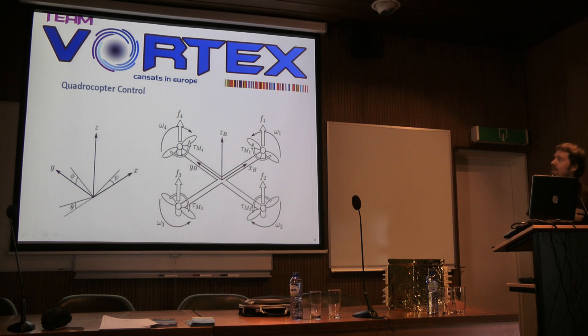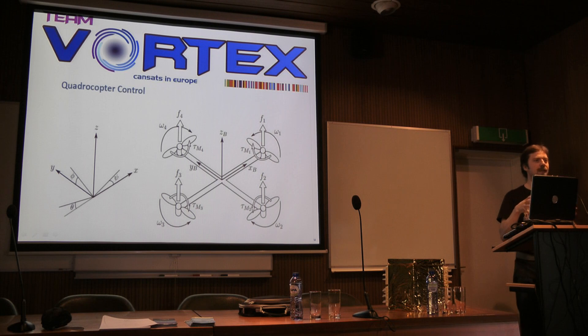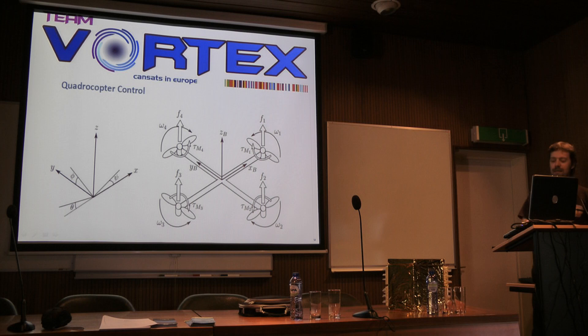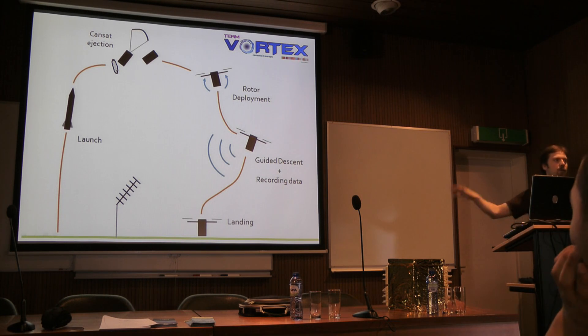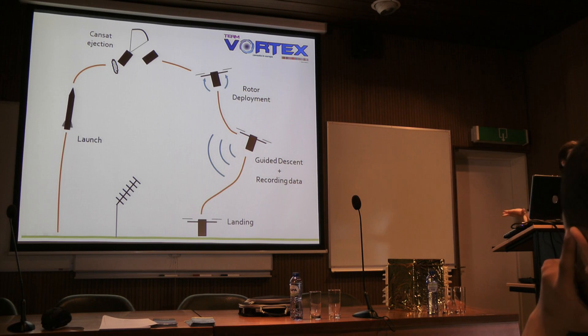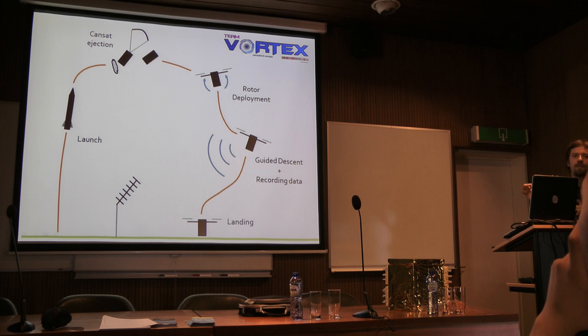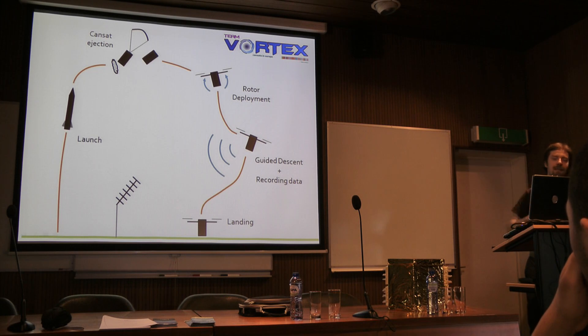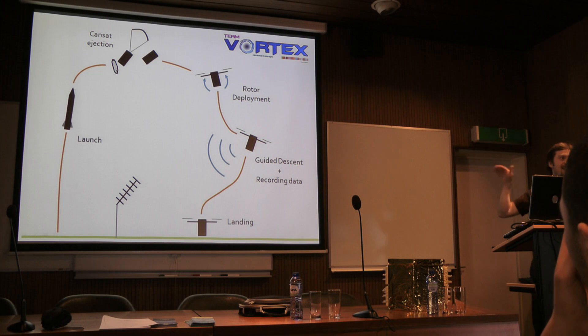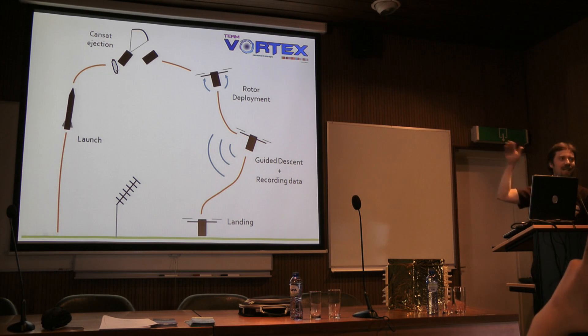I'll now introduce our secondary mission. We're called Team Vortex — this is the logo the team designed. The idea was to have a quadricopter with four rotors inside a CAN. The mission: the CANSAT would be ejected at a kilometre, the rotors would deploy from the CAN, and then it would guide itself to a predefined GPS position. The goal was for it to be completely autonomous — an intelligent system. In terms of originality, we were fairly original, and in terms of technical goals, we were setting our sights high.